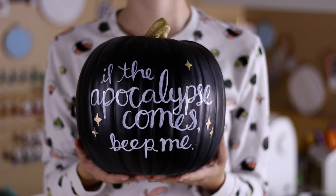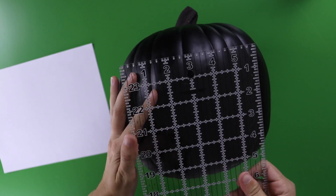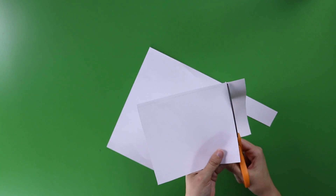I picked out this black faux pumpkin from the craft store, but of course you could paint a real pumpkin black if you wanted to. Use a ruler to figure out the basic dimensions of the front of the pumpkin where you want the design to go, then cut a piece of scrap paper to fit that size so you can plan out your design.